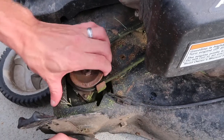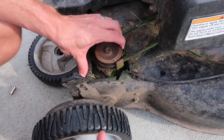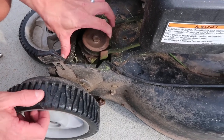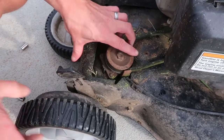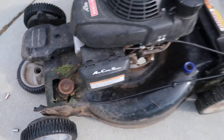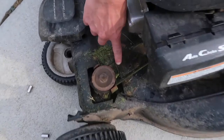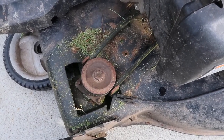This is the belt that connects the motor and drives the front wheels. You can see it's loose right now - the first thing I thought was, well, that's the problem. But if you notice when you actually engage the self-propelled feature on the bottom, you see it pulls it tight. So now the belt's tight. The belt's not the issue because it's actually functioning properly.